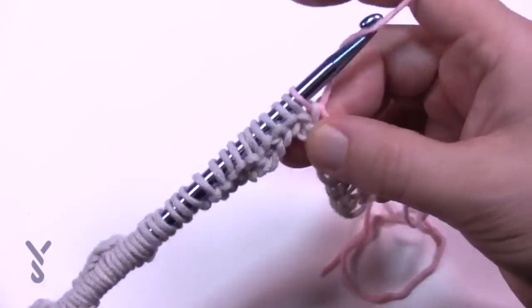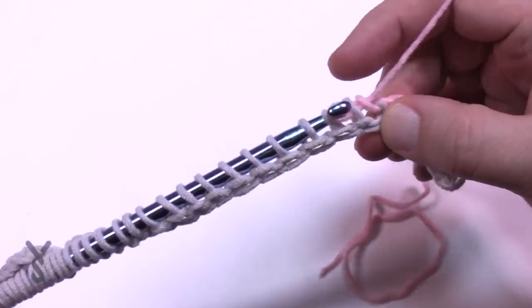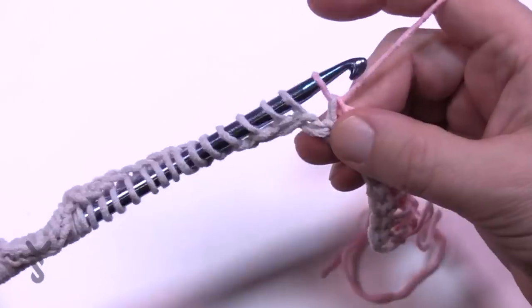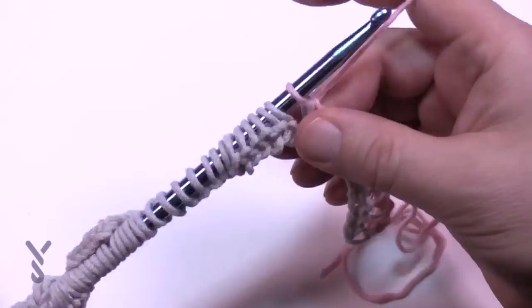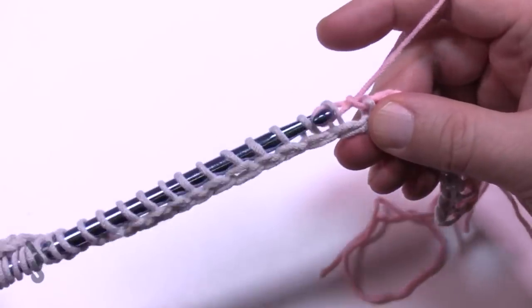Leaving a long yarn tail, create a slip knot to begin and slip it onto the hook — this is not counted as a stitch. Just put it onto the hook and pull it through the first loop only. Now yarn over and pull through two, pulling through twos until there are only three loops of the main color left. This will fill in the spaces between the vertical loops on the hook. You're yarning over and pulling through all the way to the other side except you'll leave the last three loops on the hook because we then have to form the round.